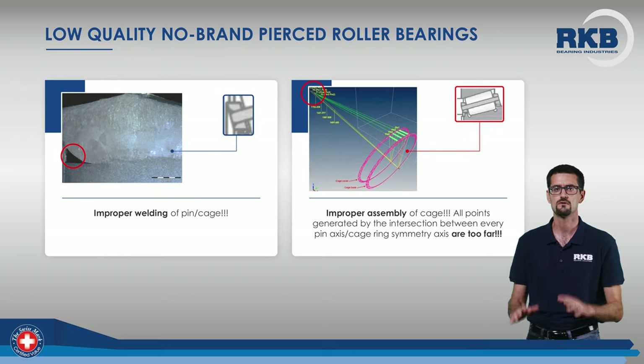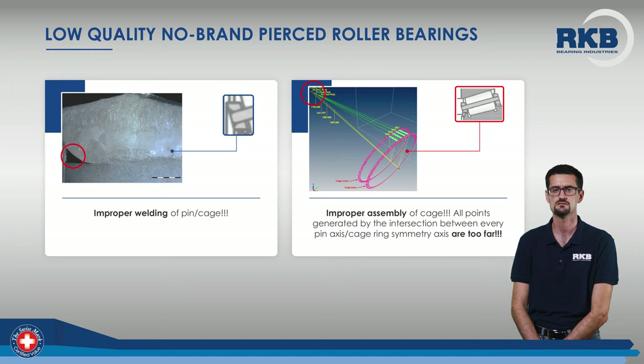In the micrograph on the left, another welding problem is shown. In addition, on the right, you can see how the result of a cage assembly measurement with a CMM machine clearly indicates that the points given by the intersection between the projection of the axis of symmetry of the pins and the axis of rotation of the bearing are not close enough. This means a serious cage assembly problem.